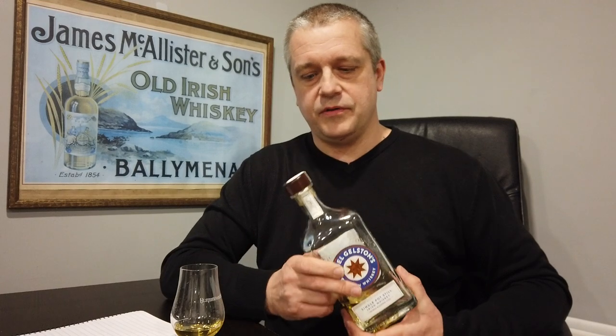Back in the day, whiskey wasn't aged in casks primarily, and it wasn't made from a hundred percent malted barley. It was made from whatever anybody had a bit extra of — if they had some oats, maybe throw in some oats and some barley, malted and unmalted, mashed it all up, distilled it and sold it on. The pot still whiskey is unique — lots of whiskey drinkers from the States have never heard of it, but you'll see it an awful lot more coming through because of the big push for Irish spirits.